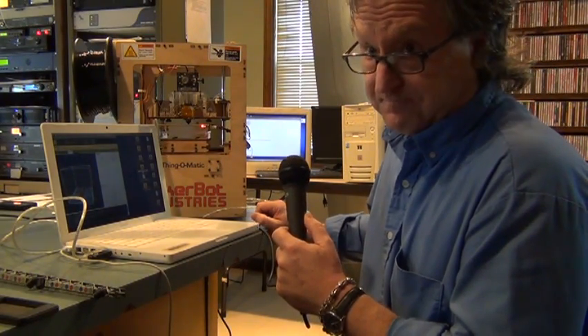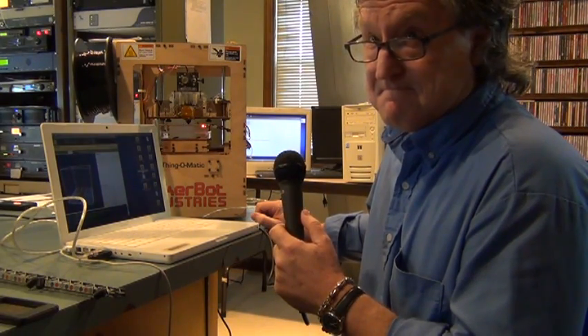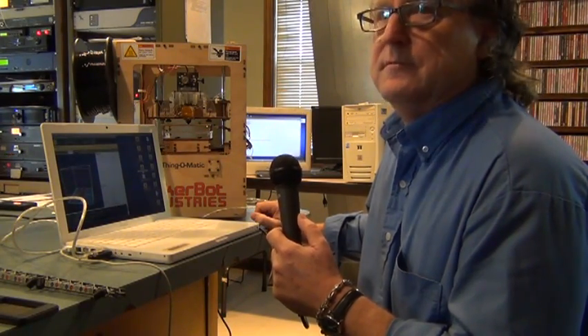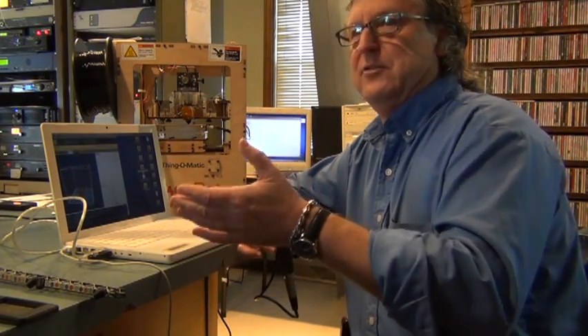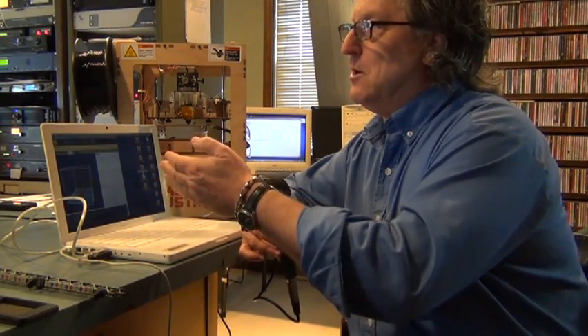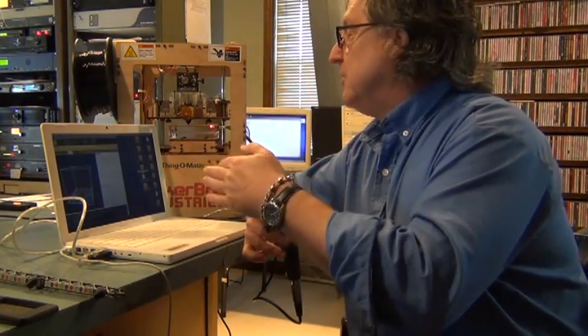This harks back to the days when laser printers came about — it was a big deal, and then eventually everything comes down in price. We've all been through getting a color printer, going from dot matrix to laser to inkjet printing. The same thing is going to happen with this. Right now we're probably just a little bit above the dot matrix stage for 3D printers.